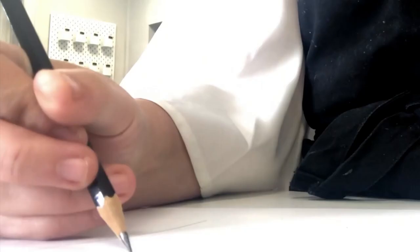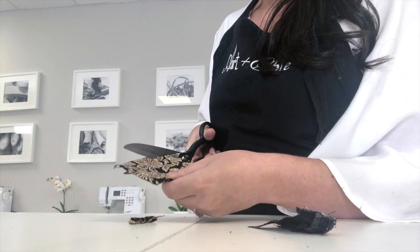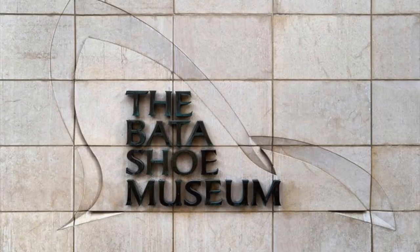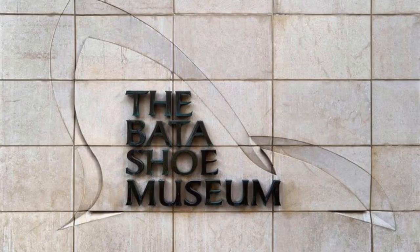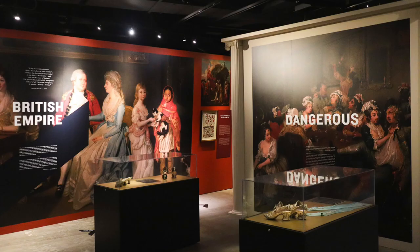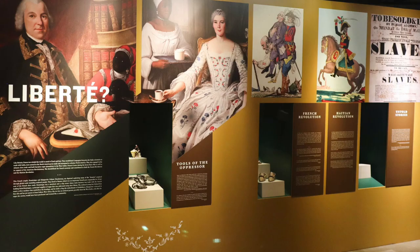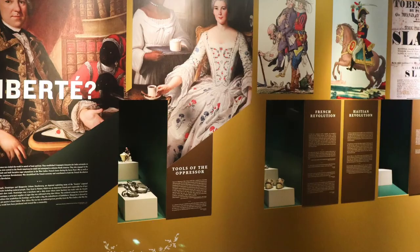It all starts off with a little bit of inspiration and a well-thought-out design. Inspiration can come from anywhere, but for this specific project I have chosen to pull inspiration from the Bata Shoe Museum's most recent exhibit, The Great Divide. The Great Divide showcases 18th century footwear and highlights key details and stories from the Age of Enlightenment.